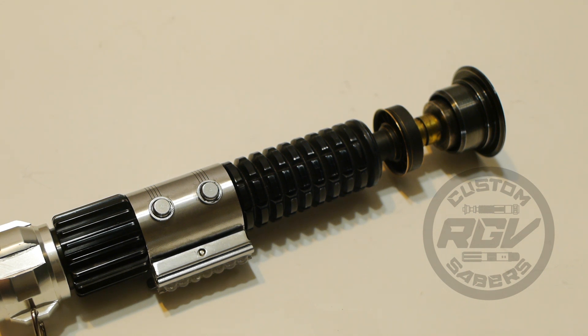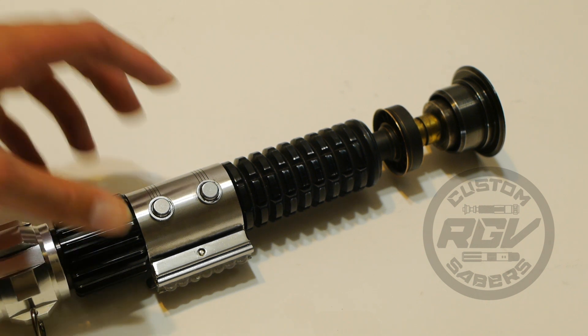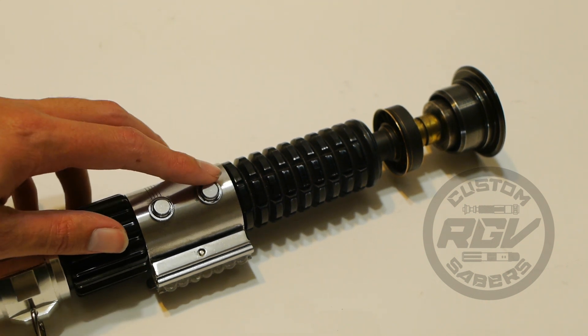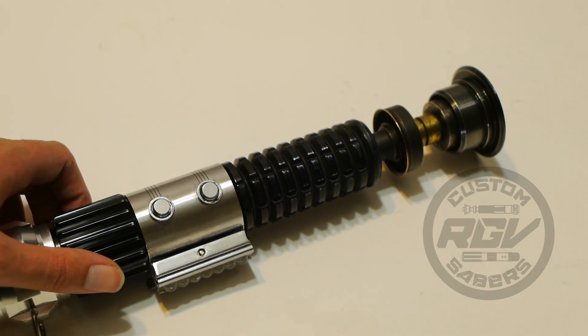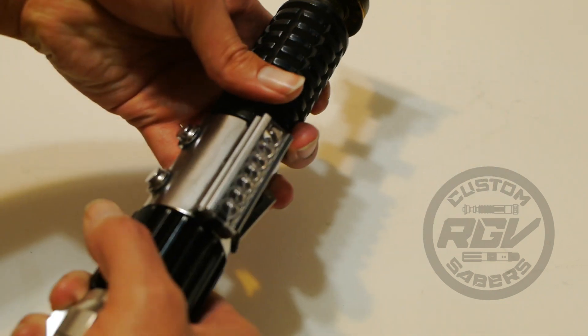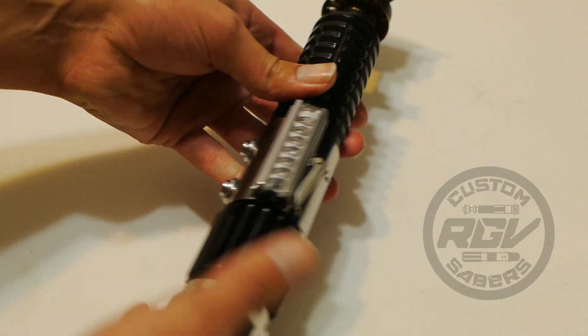The activation buttons are here and here — they both function as activation. I'll open it up and show you SD card access and where your charge port is.